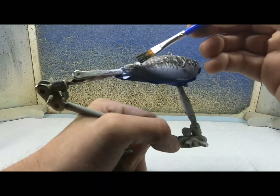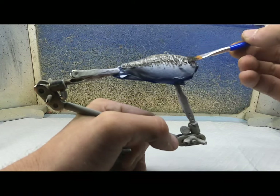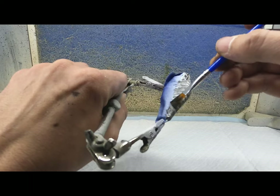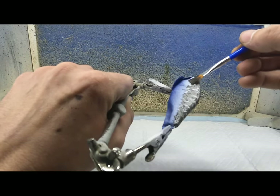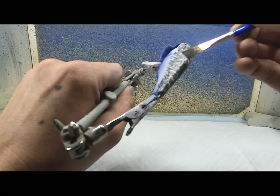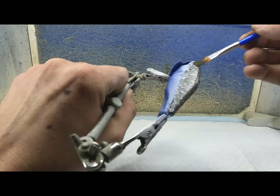We're just going to dab it in after we stipple it like this. I think I just started using these — I've watched, I think it's called Lower Blanks on YouTube, do this a lot. I just never took the time to try it.